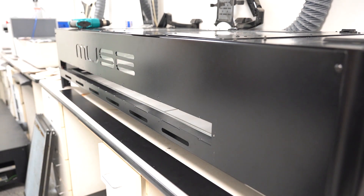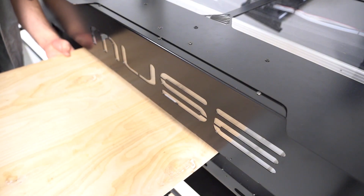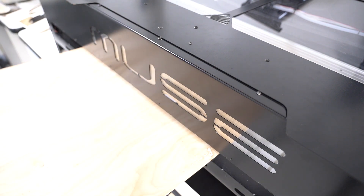For a deeper look inside the Muse Titan, check out our Muse Titan live show, and for any more information, contact our sales department. Thanks for watching, and until next time, keep making.